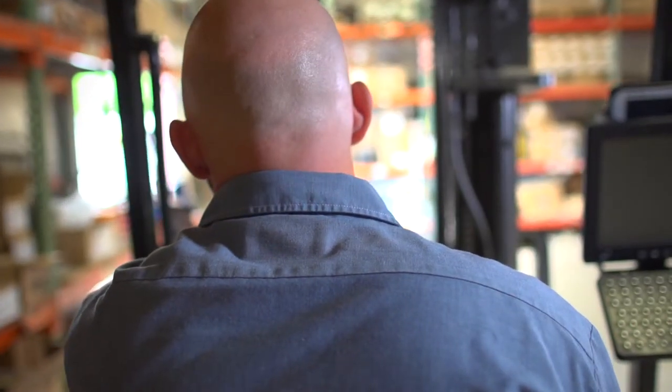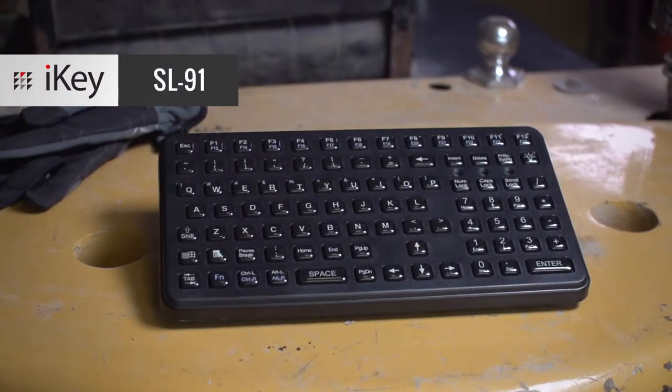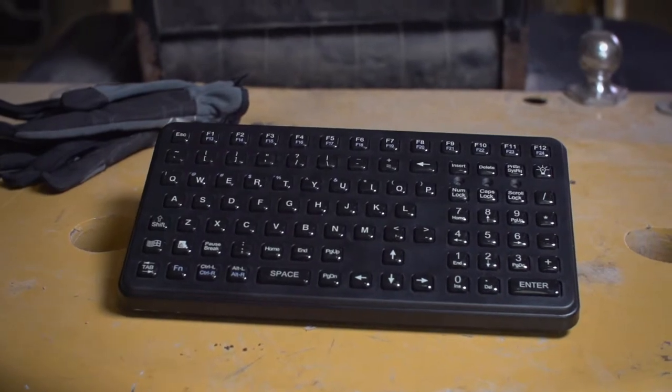Mobile work requires low-profile equipment that gets the job done. The SL91 from iKey is a mobile keyboard for use in manufacturing, material handling, and remote data entry.